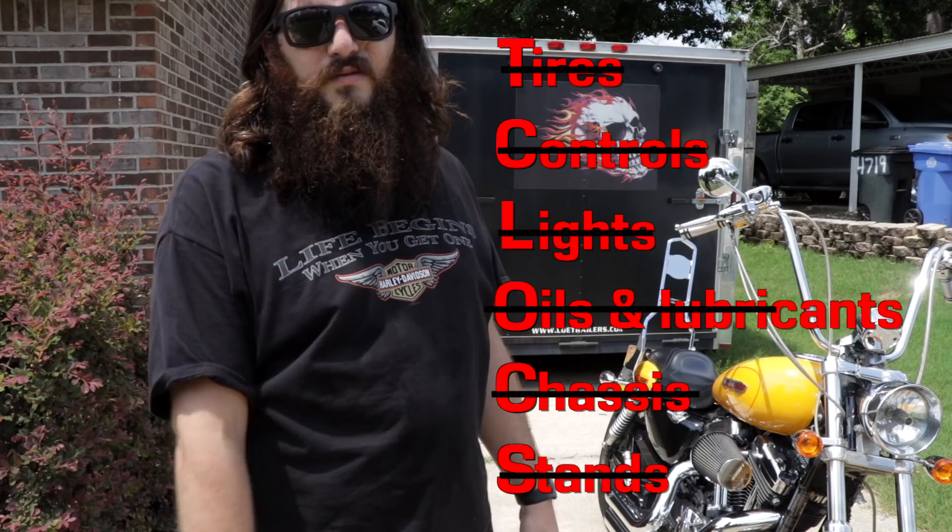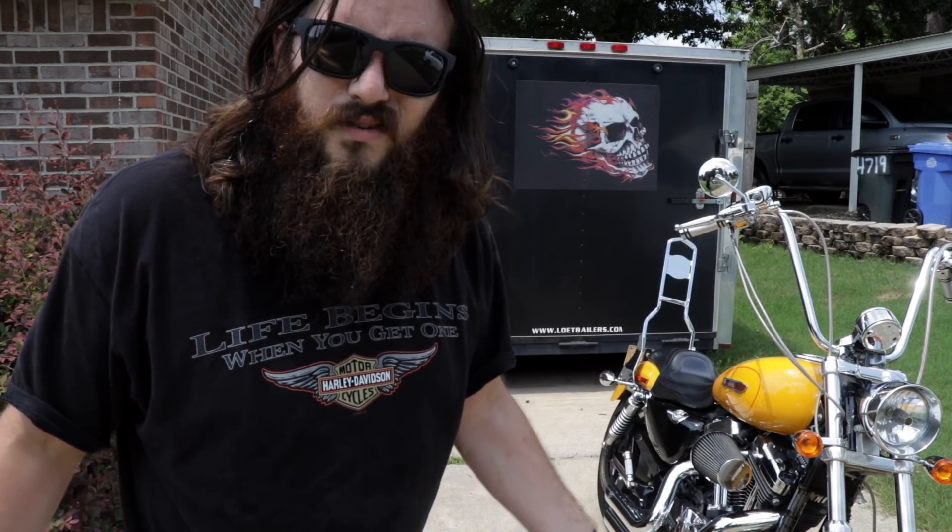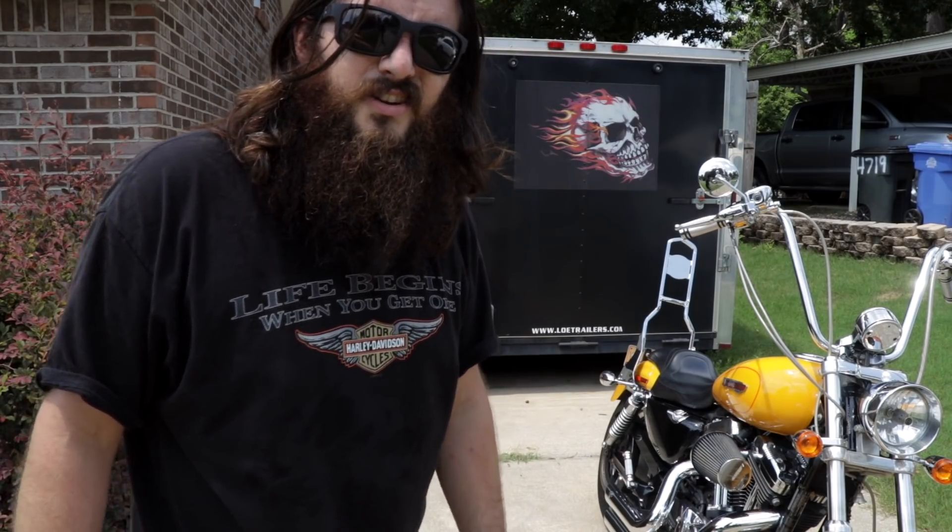Alright guys, that's the checklist right there. Hopefully this video helped you out. If it did, make sure to give it a big dirty thumbs up. If you want to see more content like this, hit the subscribe button and tap the bell notification so you know when I upload. I'll probably be filming a vlog later today too. If you have some biker buddies that could benefit from this information, make sure to share it along so they're not riding around with flat tires and non-working brake lights. That's pretty much it for this week — catch you guys in the next one.